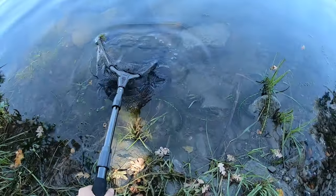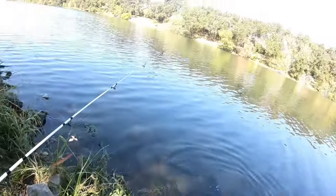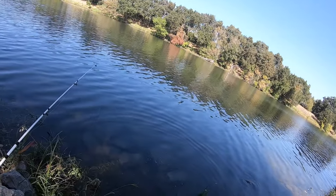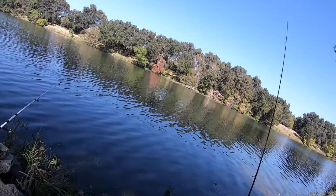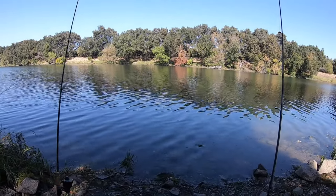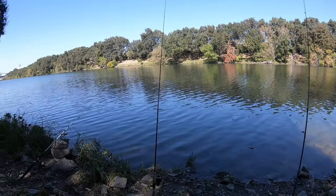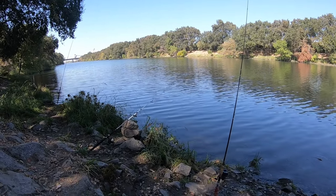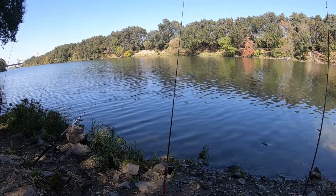Towards the end of the day, we saw some bubbles on the top of the water. My dad decided to throw a bobber with a worm on a hook in the area where he saw the little ripples. Something started to bite, which was really cool. Unfortunately, we weren't able to hook any of those fish — it was really shallow, so we were assuming it might be bluegill, but we weren't exactly sure.